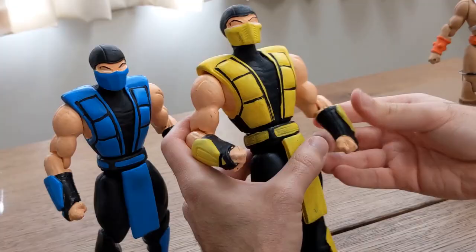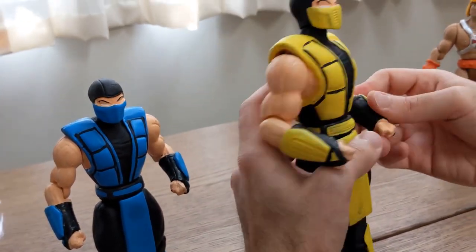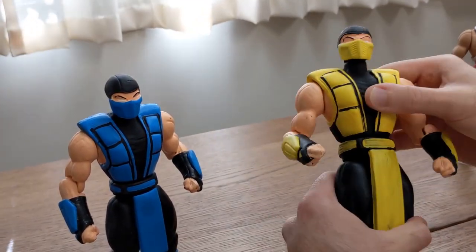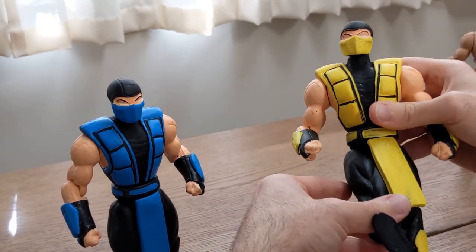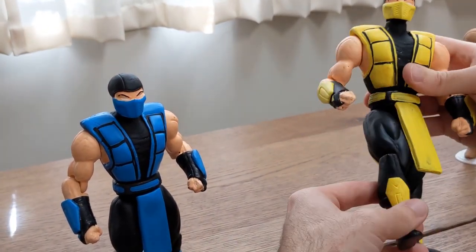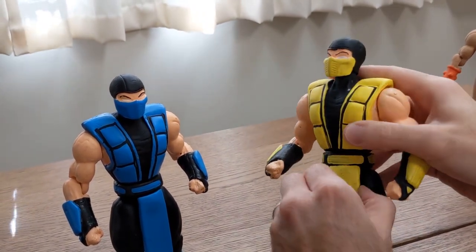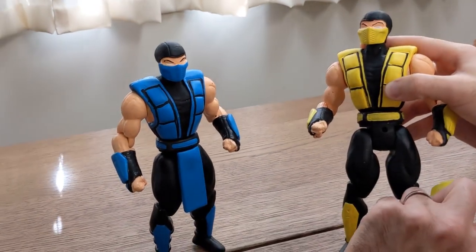Okay, rotation at the elbow — you saw what happened, it didn't take too much. Waist. Hips, but they are obstructed a little bit by this loincloth thing. And knees. This is actually a separate piece that plugs, funnily, in the crotch.